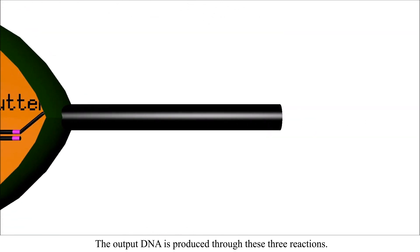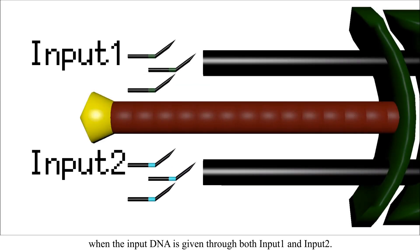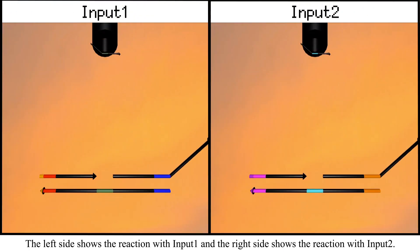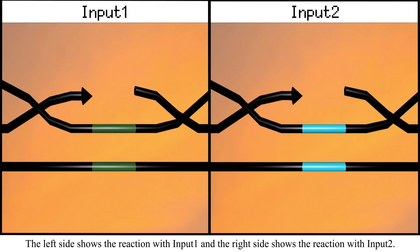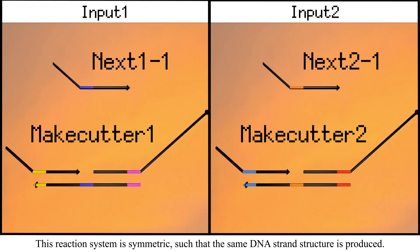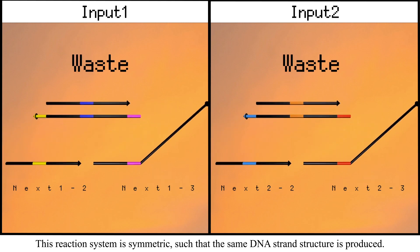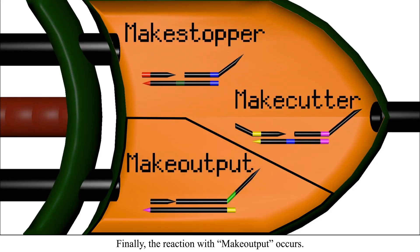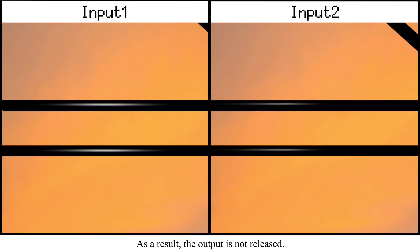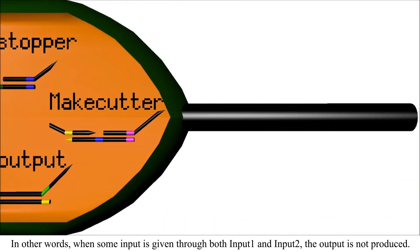The output DNA is produced through these three reactions. However, the reaction mechanism becomes highly different when input DNA is given through both input 1 and input 2. This reaction with make-stopper and make-cutter is shown in this video. The left side shows the reaction with input 1 and the right side shows the reaction with input 2. This reaction system is symmetric such that the same DNA strand structure is produced. Finally, the reaction with make-output occurs. In this version of the reaction, make-output reacts with stop because the reaction rate of stop is faster than that of next-three. As a result, the output is not released. In other words, when input is given through both input 1 and input 2, the output is not produced.